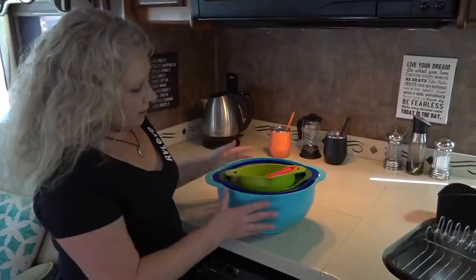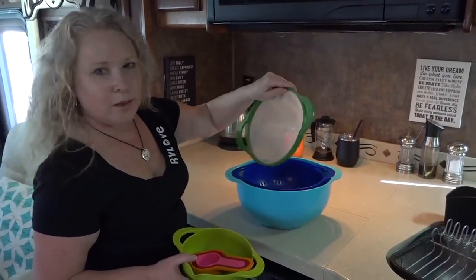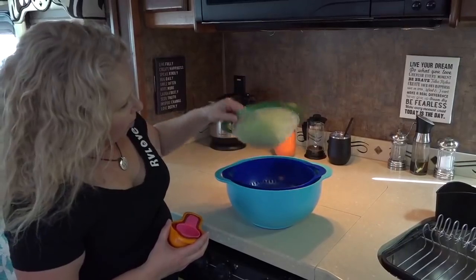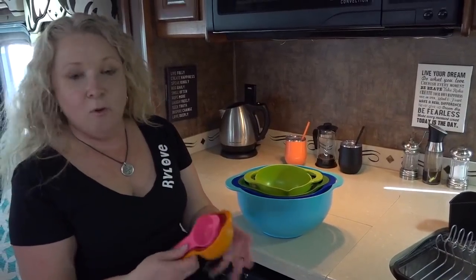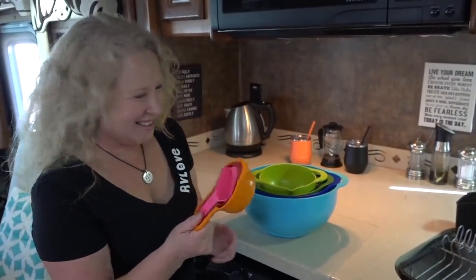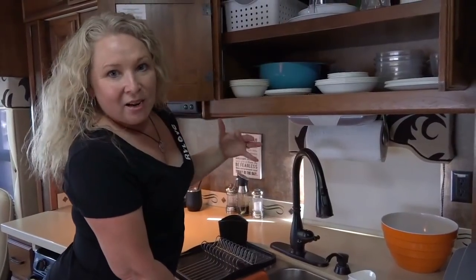Last but not least is this nesting bowl set. It doesn't sit quite as straight as it used to because I put it in the dishwasher in our townhome and it warped a little, but it still stacks together well enough for our needs. You've got a colander, a mesh strainer, a small mixing bowl, and four measuring cups — the largest of which I've made the mistake of melting in the convection oven, so don't do that. But we've still got three left.